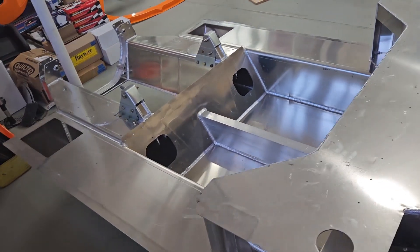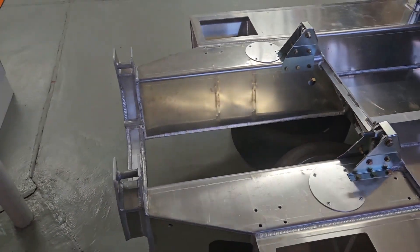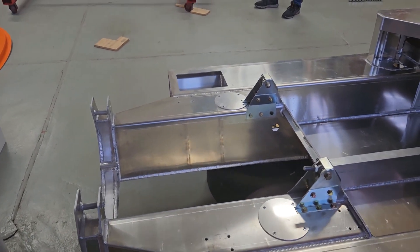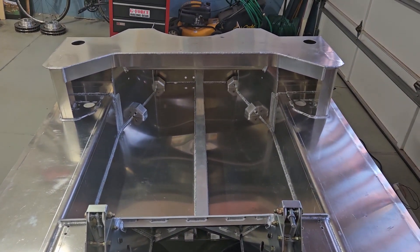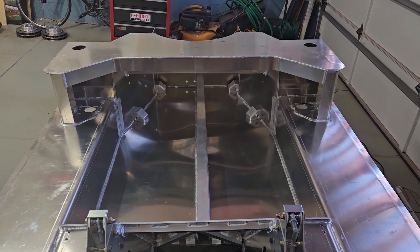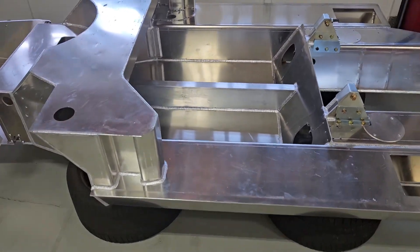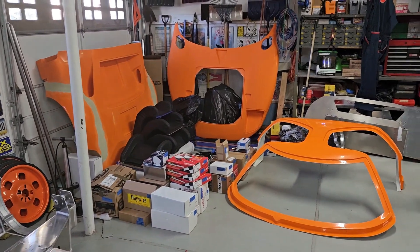Very nice work by Racecar Replicas. So when you put the truck bed liner on it, will that mean it will haul all the weight? No, it's not gonna haul any weight — it's a lightweight machine. You actually get a little bit more room on the driver's side for your seat. No fat passengers — that's for the wife, really.